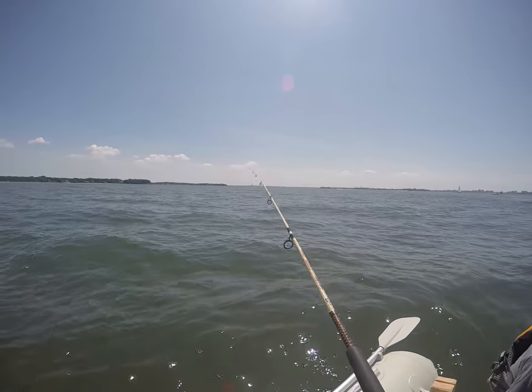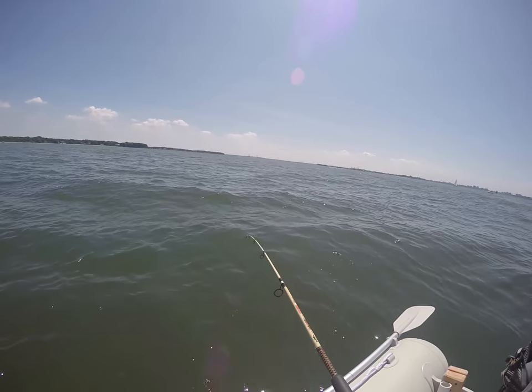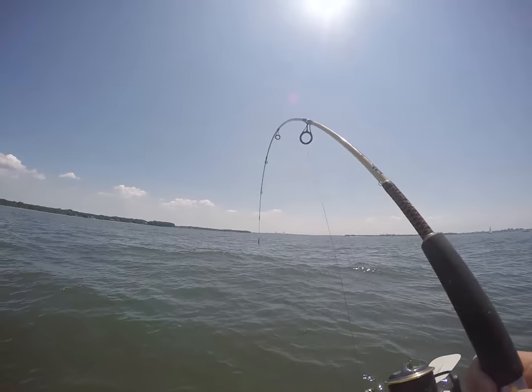Lots and lots of sea robins — sea robin galore that day. We only caught a few fluke, most of them off camera.